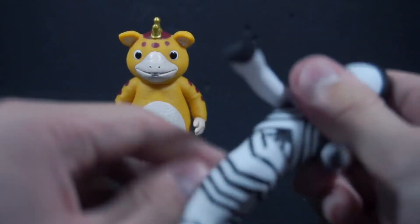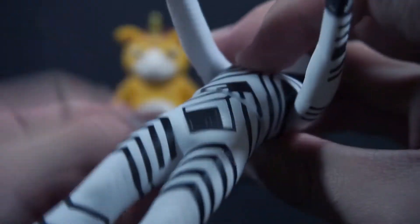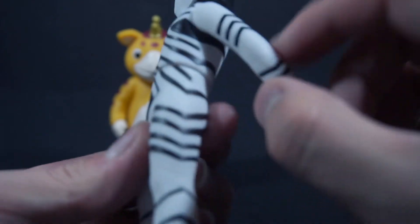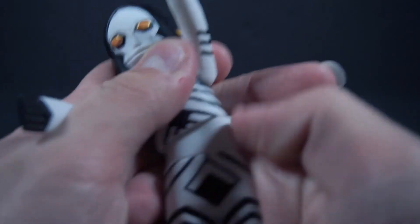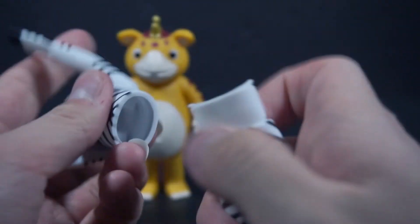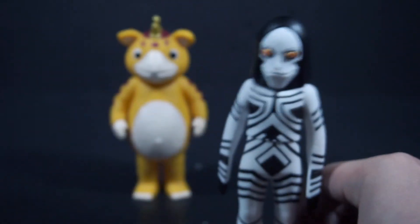He also has a waist swivel both ways. As you can tell, mine is kind of separated — I think it's supposed to be seamless, but the upper body is a lot bigger than the legs, which makes it easy to accidentally pop it in half. You can just simply push it back in like so and you're back to normal.